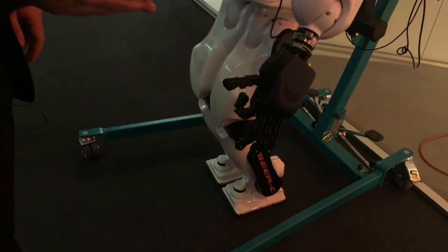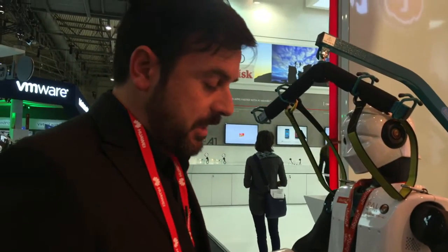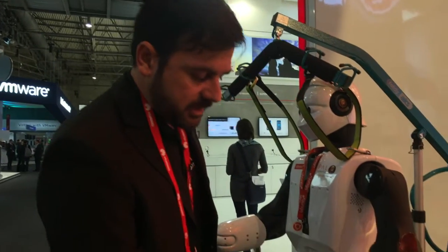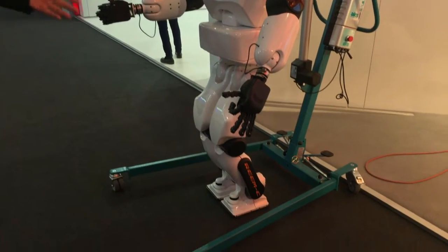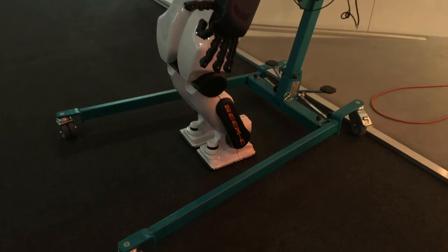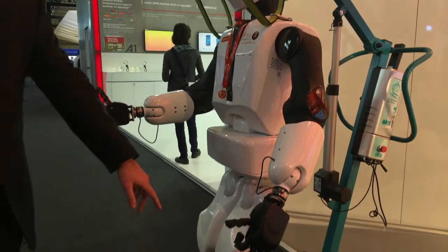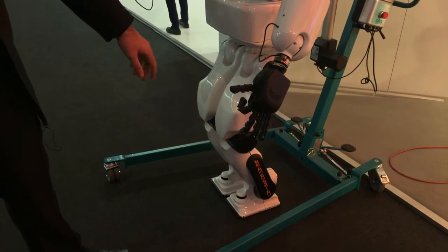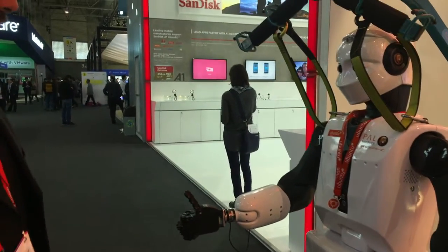The idea regarding this hand is to provide something robust for the research or educational industry in which you can have something that is quite reliable. It's a pack of sensors — we've got two six-axis force-torque sensors in the feet of the robot and we've got two more in the rest of the robot.